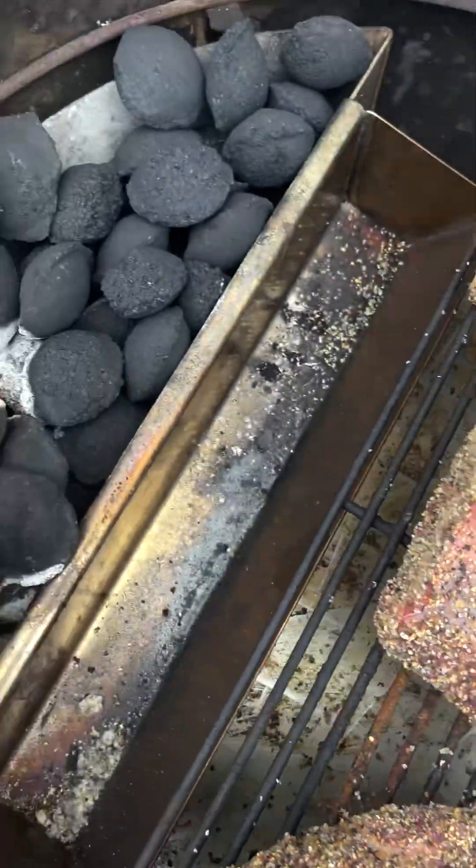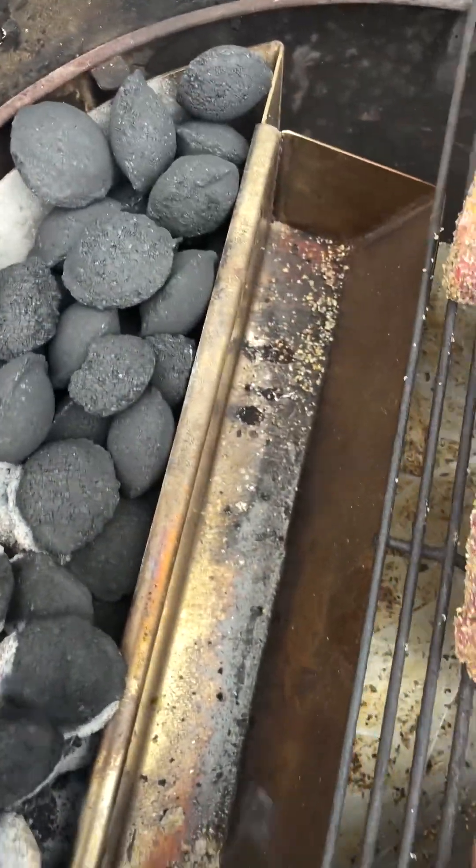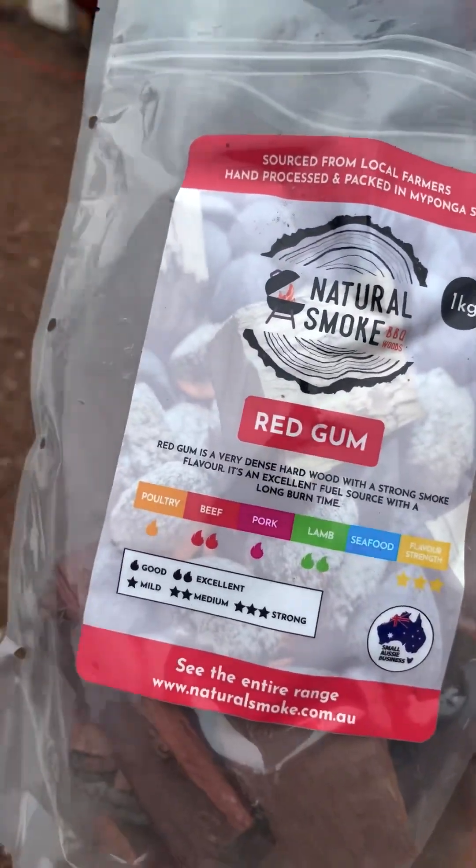Oyster blades on the pips. Let's go pick out some wood — a couple of bits of native smoke, red gum.